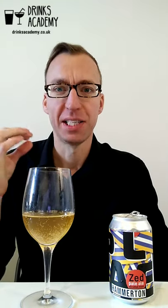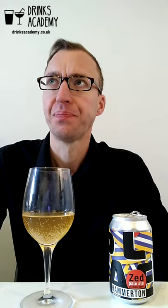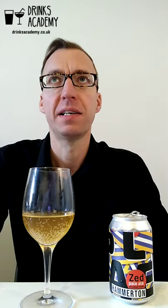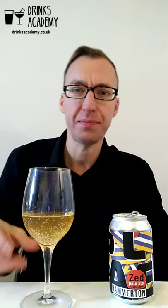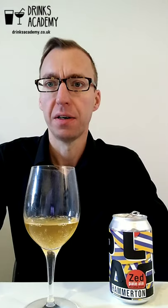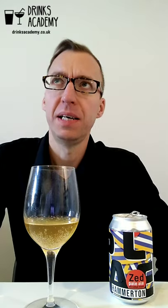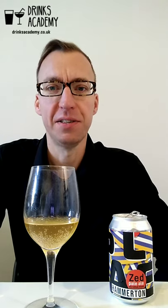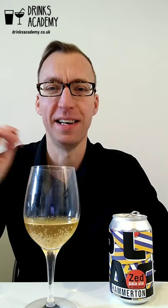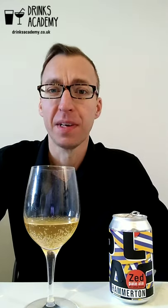On the palate it's quite light — lightly flavoured, light intensity. Pleasant enough, with a slight fruitiness and mango. It's slightly sweet, sort of off-dry. I'd say quite lightly hopped — not too much bitterness at first, but towards the finish those hops kick in and it does finish a little bit bitter.